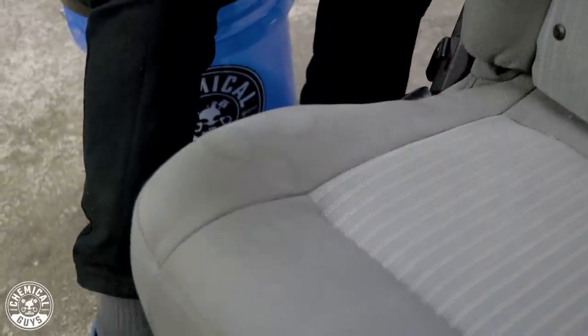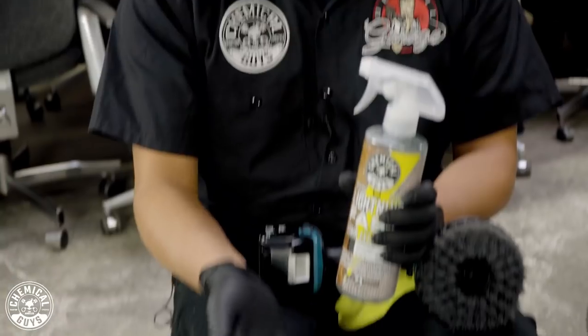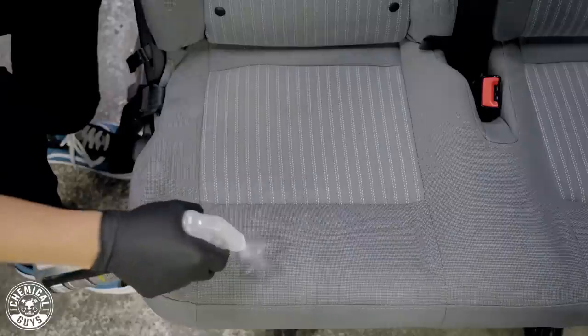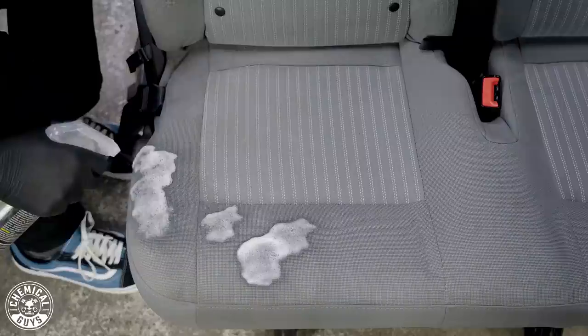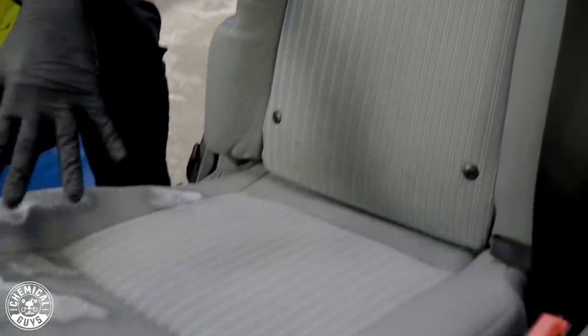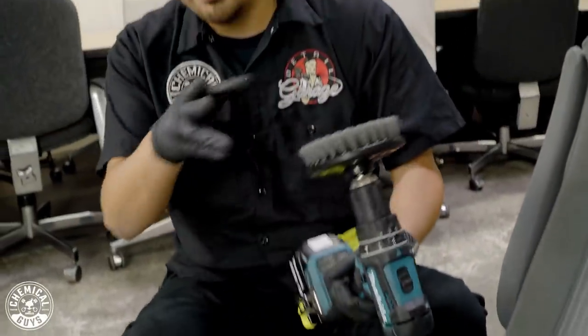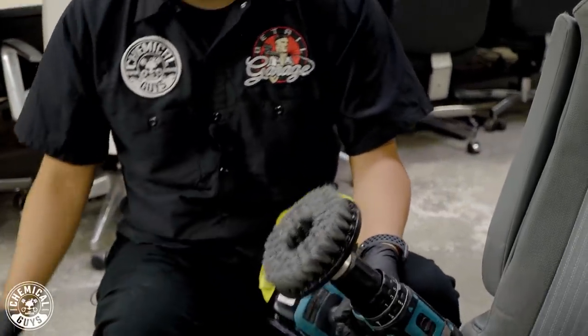We're over here on the left side now. The spots and stains here are a little more severe than the right side — the right side was more general grime, this is more specific stains. For something like this, you can go with Lightning Fast, which is a stain extractor. What product is best really depends on how dirty the material is. Lightning Fast works great for spot cleaning, so I can spray directly onto the affected areas. It has a nice foamy texture and pre-saturates the stained areas. I'll clean the rest of the seat with Fabric Clean and primarily work these stained areas with Lightning Fast. I'll spray some Lightning Fast onto my brush and begin to agitate these areas.